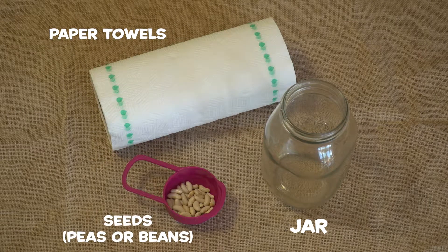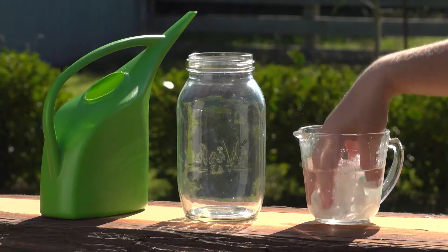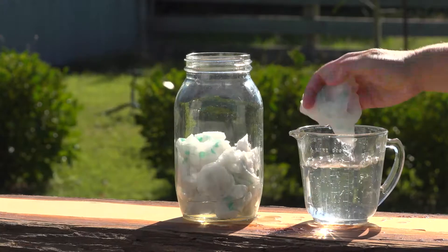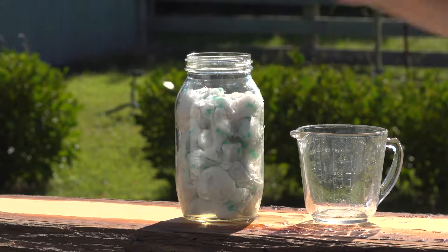We are using bean seeds, but peas or sunflowers work well too. Wet the paper towels, scrunch them up and put them in your glass until it's almost filled to the top. Now add your seeds. Use your finger to put the seeds between the wet paper towels and inside of the glass. That way you can observe them as they transform.